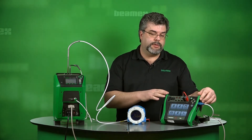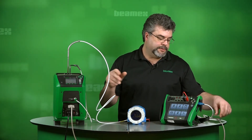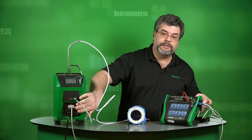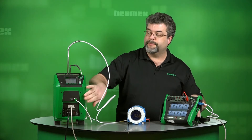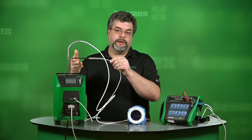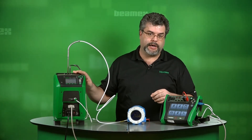We're communicating with the dry block by using this USB cable. This comes out to USB, and then we have a conversion to serial because there's a serial connection in front of the dry block itself. The other part of the dry block is this highly accurate PRT temperature probe, so we're increasing our accuracy even more over the standard dry block.